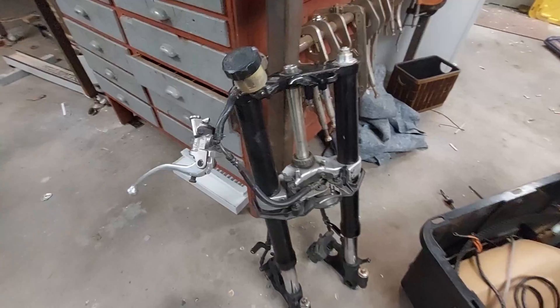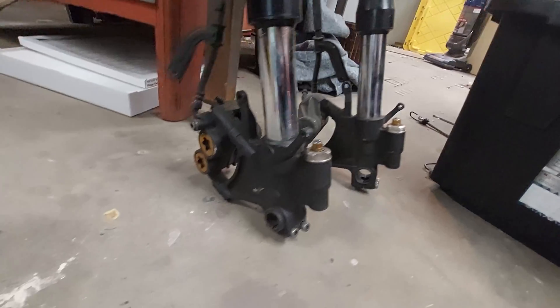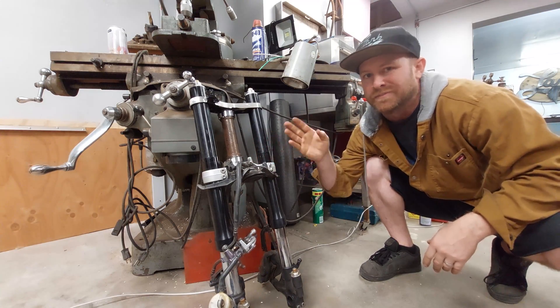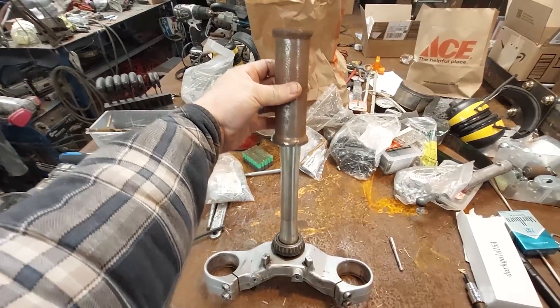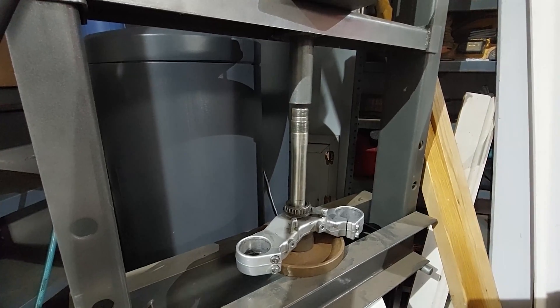So these are the forks from an 07 R1-ish — I bought them on eBay. There are a couple little blemishes, but there's actually a lot of work that's already gone into this. This steering stem, as I was showing earlier, has been modified. The steering stem inside has been modified to take a one-inch style bearing.